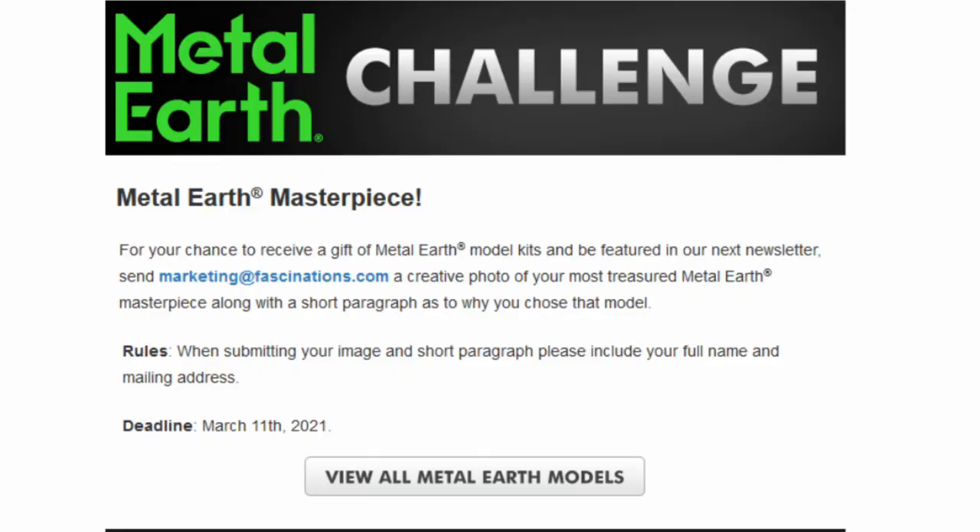The February newsletter came out, and we also have the Metal Earth Challenge that is up now. So if you want to enter — Metal Earth Masterpiece — for your chance to receive a gift of Metal Earth models, a model kit, and be featured in the next newsletter, send marketing at fascinations.com a creative photo of your most treasured Metal Earth Masterpiece, along with a short paragraph as to why you chose that model. Include your full name and mailing address. Deadline: March 11th, 2021. If you're not getting the newsletter, go to MetalEarth.com, scroll down to the bottom, enter your email address, and submit.